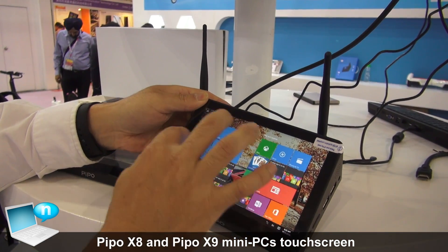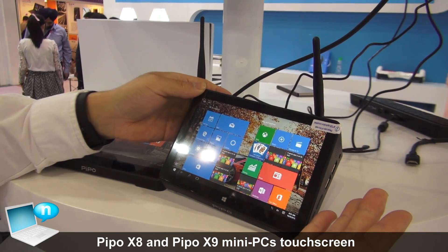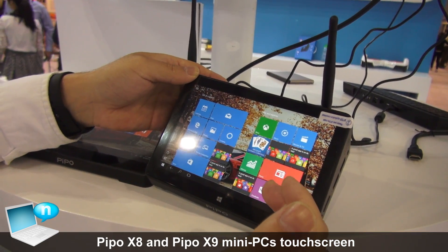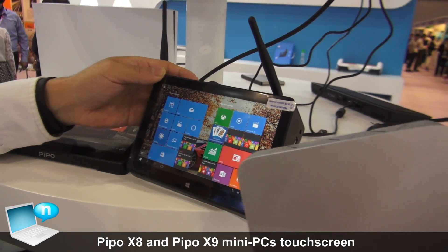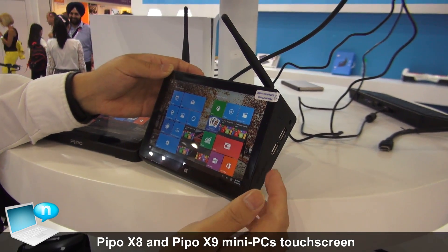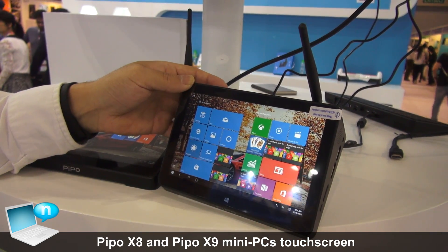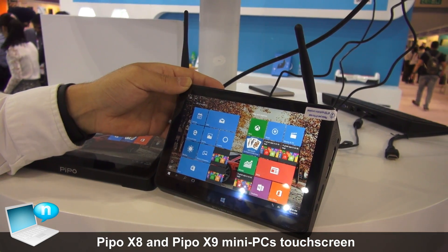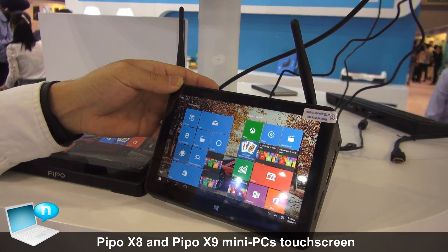There are many purposes you can use it for. For example, use it as a tablet, use it with a TV and it works like a TV box, or connect it to a monitor and it works like a mini PC. Some people use this with a printer — then it's a print server.